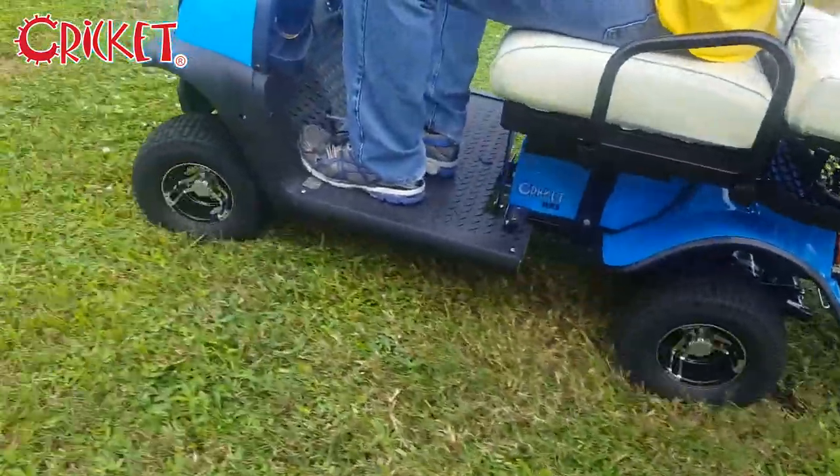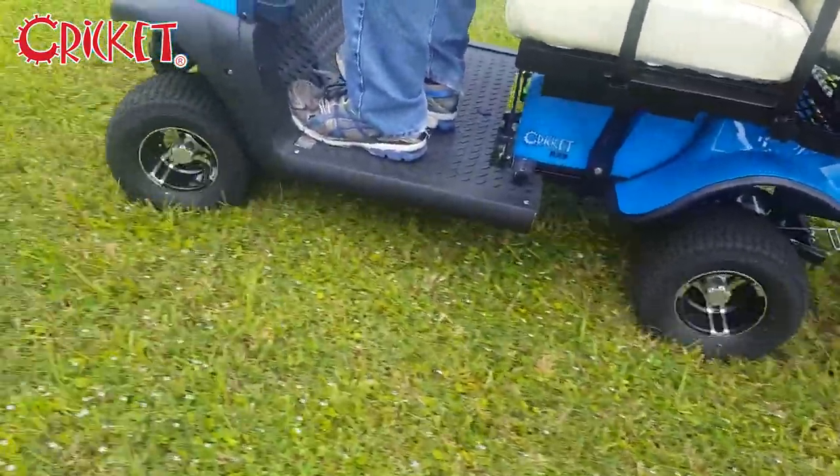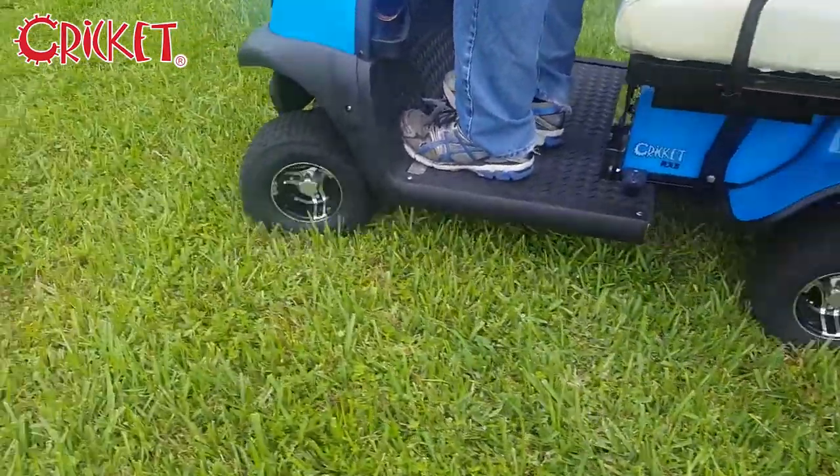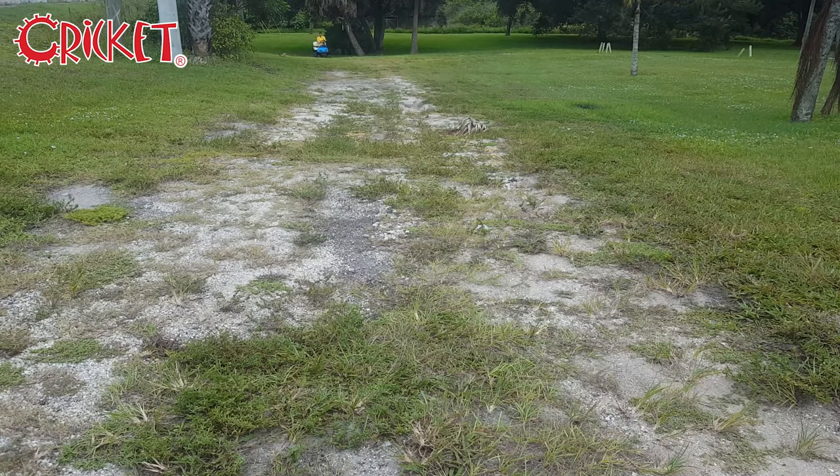As you'd expect, it easily handles grass. But it also handles rough terrain uphill, with the RX5's front suspension making it even smoother.